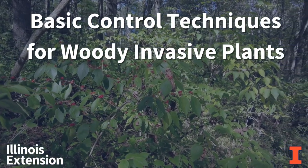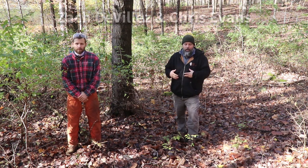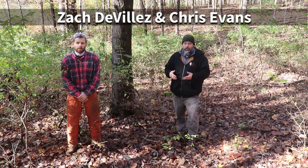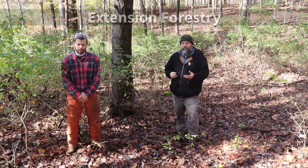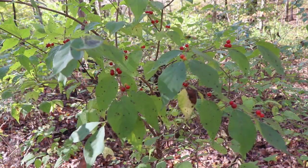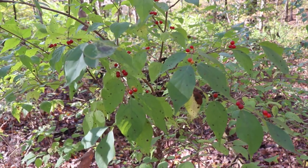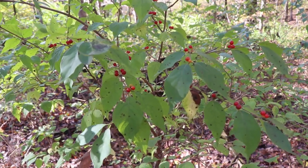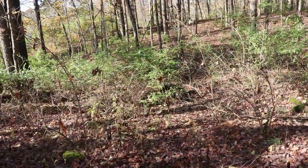Woody invasive plants as a whole generally are aggressive sprouters, which means if you cut them down or damage them close to the ground, they're going to come back in sprouts, and that's going to limit what we can do in terms of mechanical control. Most of our woody invasive plants have relatively short-lived seed banks, so their seeds when they fall only live a year or two in the soil. Because of that, we want to target to kill the plants — you don't necessarily worry too much about the seeds.